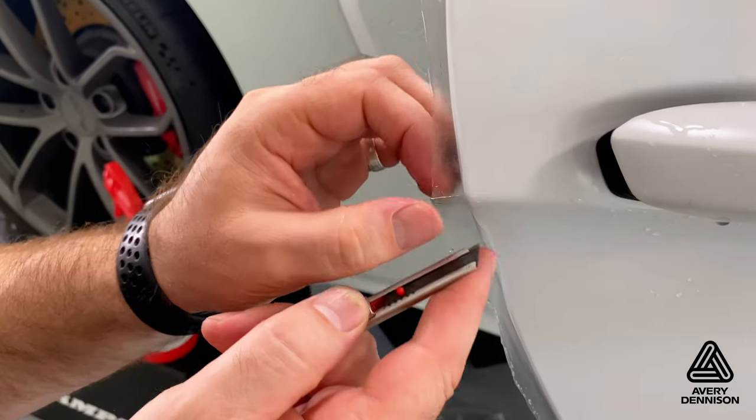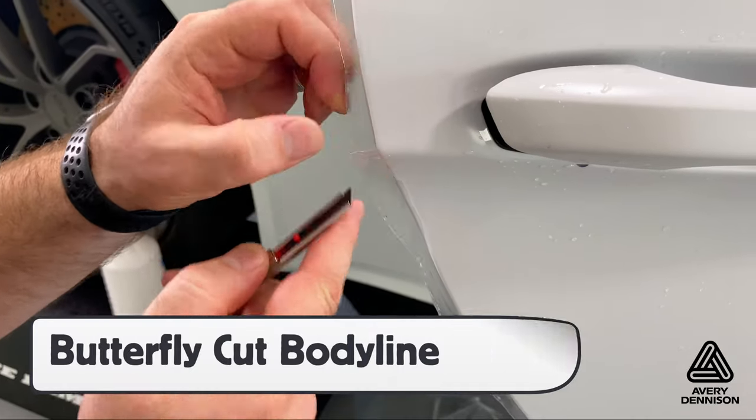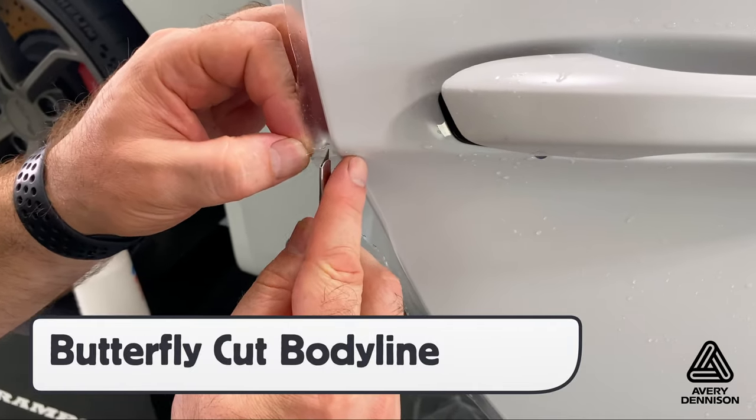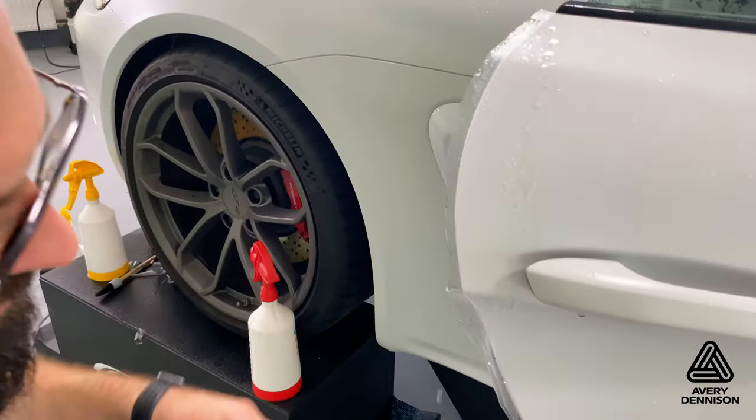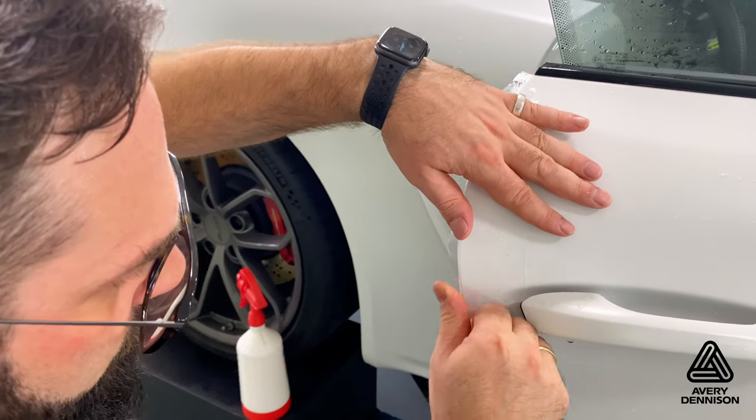For body lines, like the side of this door, make a butterfly cut on the body line to avoid the film budging up on the inside edge once it's wrapped around, and always flush it out — in this case with steam — before sealing it.